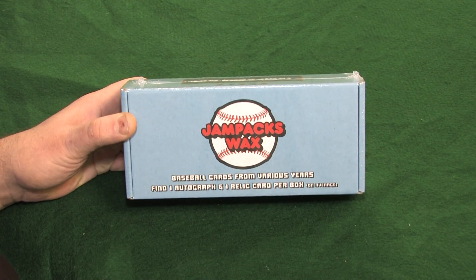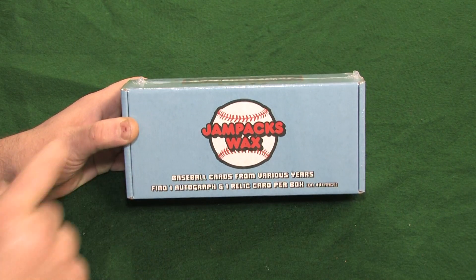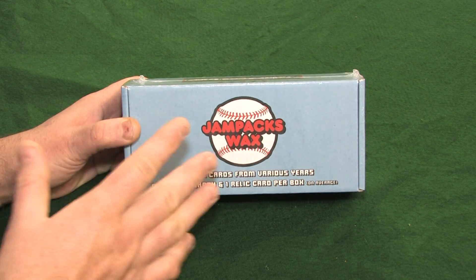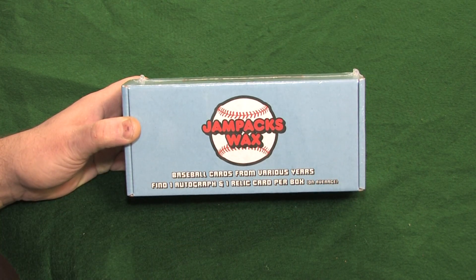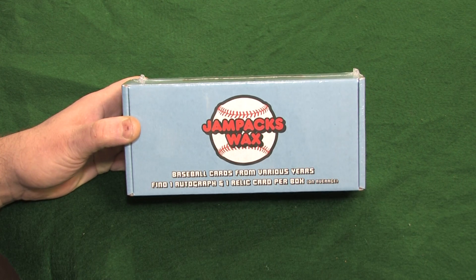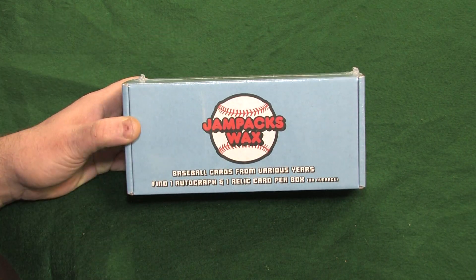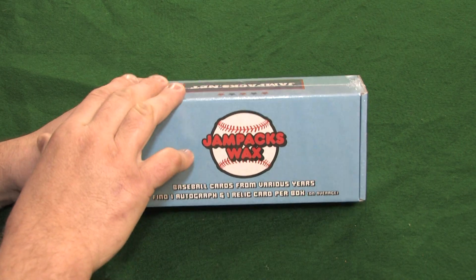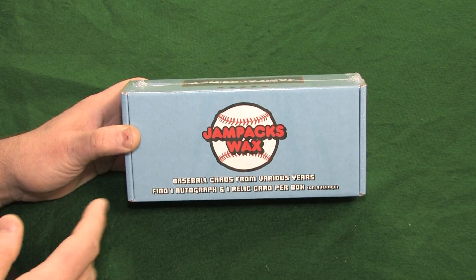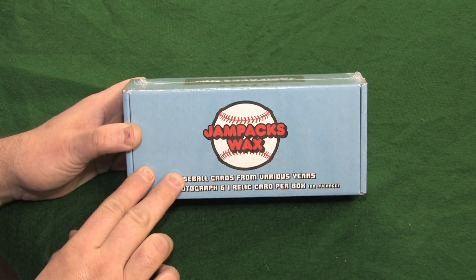And not to fall short again, we've got something special — and we had to pre-order this. These are actually tricky to get because they're sold out now. But Jam Packs Wax — a box of Jam Packs Wax cards. Heard a lot of good things about this product. Can't wait to open it up and see for ourselves. This is their brand new release. They've sold out a couple times so far, and we had to pre-order and wait a bit.